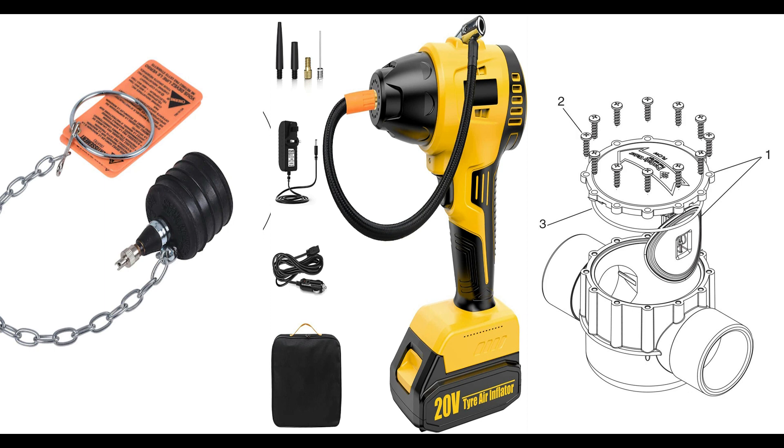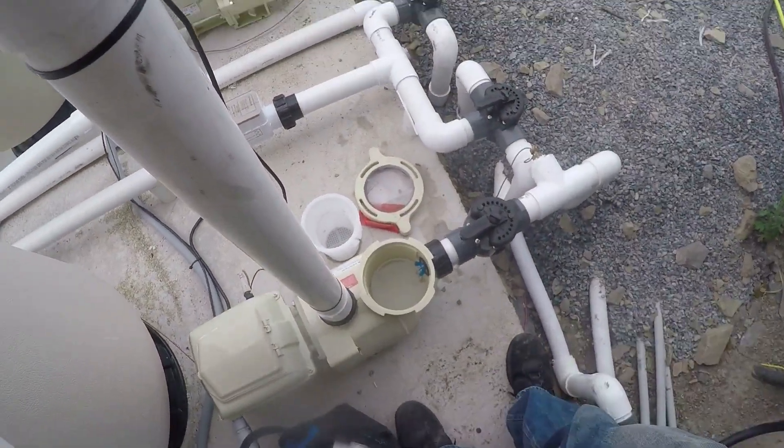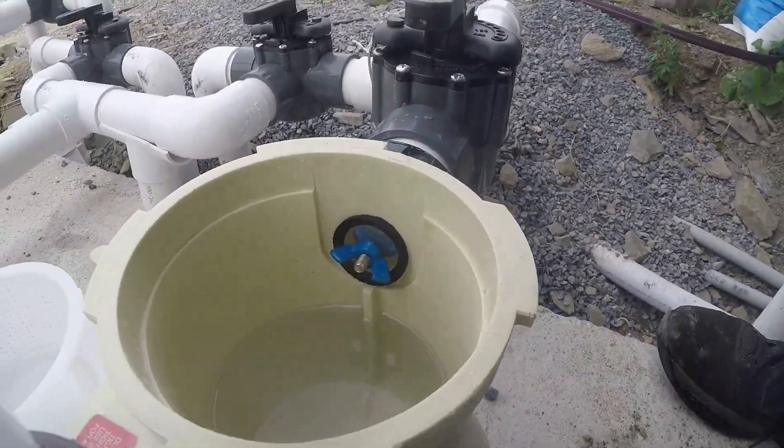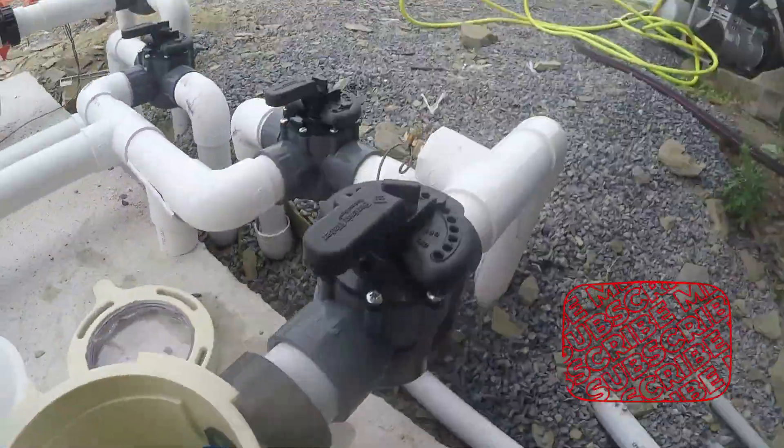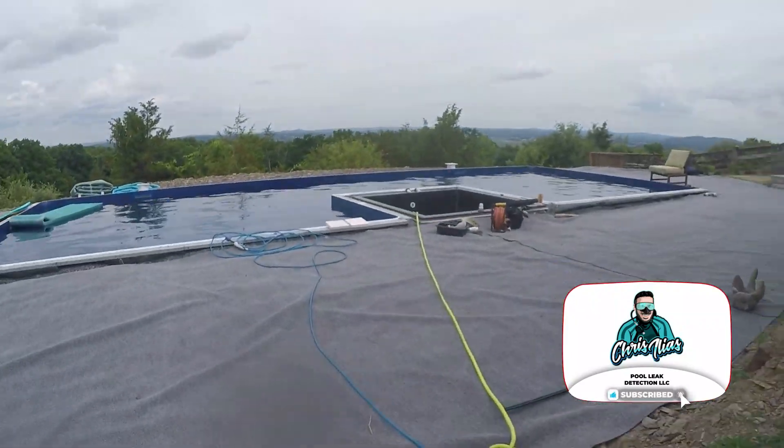You will place the closed inflatable plug into the line through the diverter valve and inflate it until the line is sealed. It needs only two to five seconds of adding pressure into the plug, so you do not have to overdo it. Now that you know which end will add pressure and which end will be plugged, you will apply the proper pressure and time depending on the size of the line as described earlier.